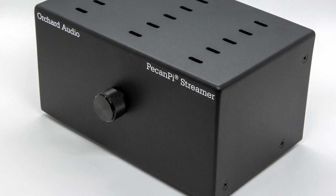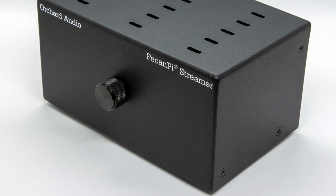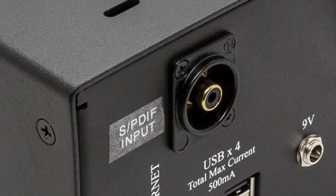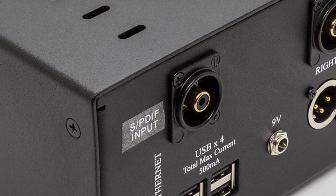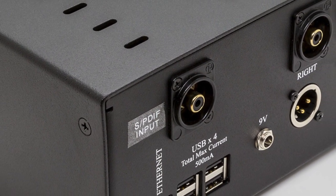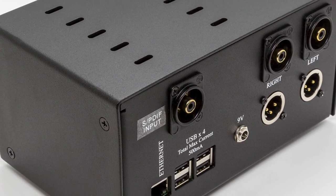The SPDIF input allows the Pecan Pi devices and other devices like the Star Crimson Streamer Ultra to operate as a standalone DAC, allowing you to connect them directly to digital transports like CD players, TVs, computers, laptops, and more. The SPDIF input has an automatic switchover that takes audio from the SPDIF connection when there is a valid signal. When no valid signal is available on the SPDIF interface, the device defaults back to streaming.